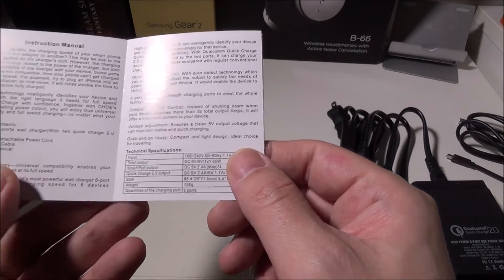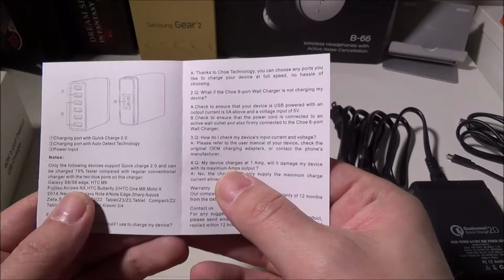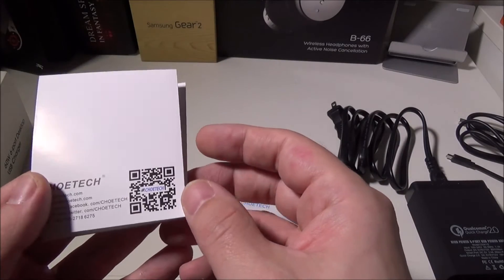It doesn't take up a lot of desk space. You get six total ports, but just two of them are the Qualcomm 2.0. They also include a FAQ in case you run into any problems.